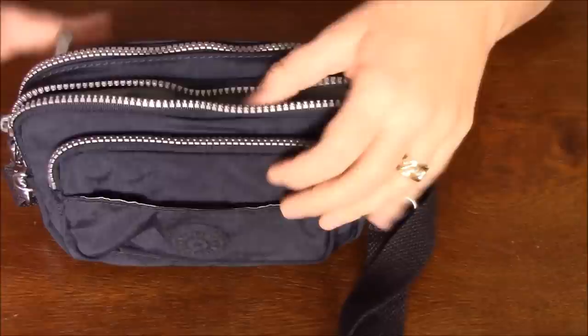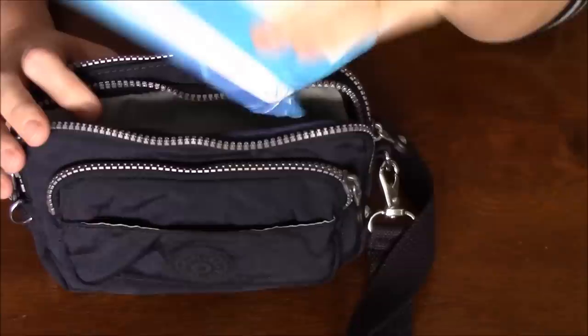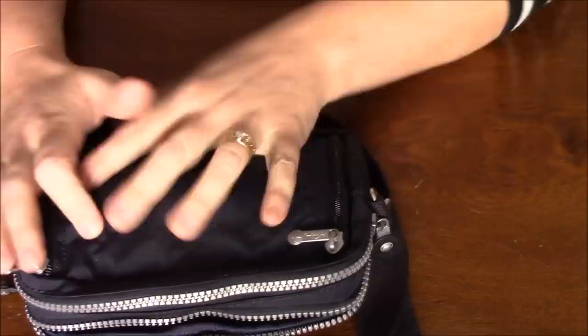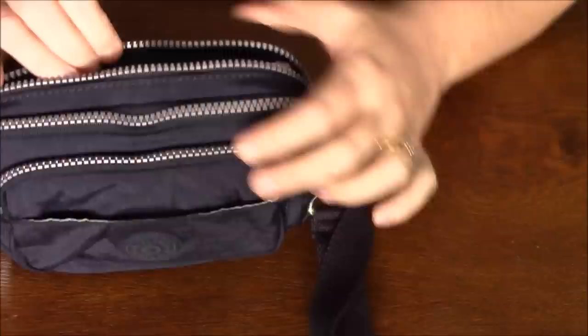In the second compartment back, I have my phone so that if I want to take video or pictures. I've also got some Kleenex wipes, which I thought would fit nicely in the back compartment that was originally used for the waist straps — that gives more room up here for the phone.